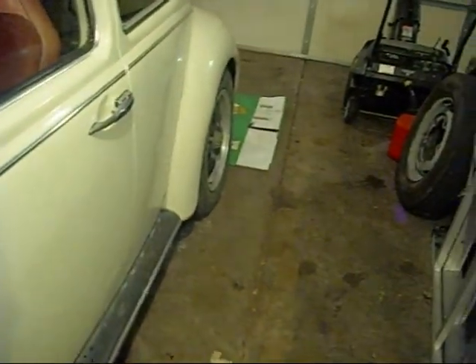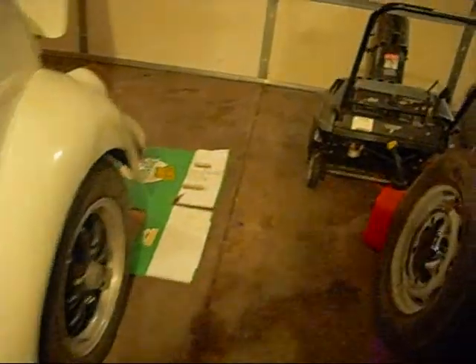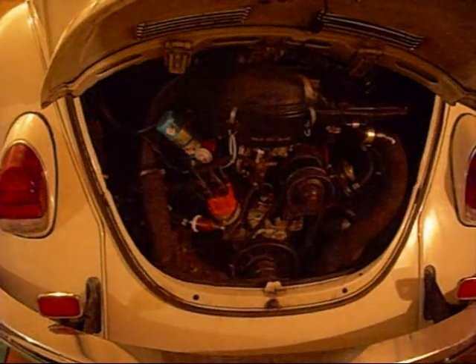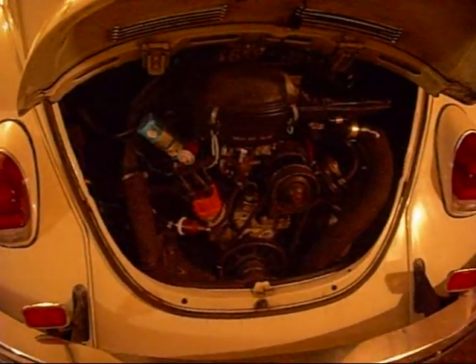This engine's a 1500 single port. It doesn't have the long studs on the heads. It's supposed to be set at 6 thousandths valve lash. My feeler gauges don't have that, so we're going to set it at 7 thousandths — a little bit looser is a lot better than a little bit tighter on these, because you can burn an exhaust valve pretty easy if you don't have the valves adjusted properly. It's one of the basic things you should be able to do to your Beetle.